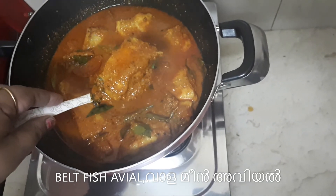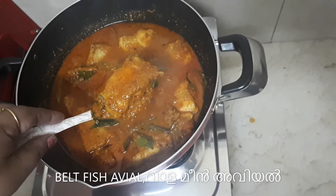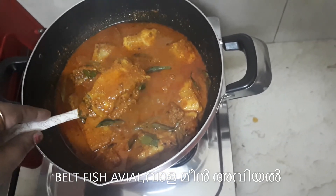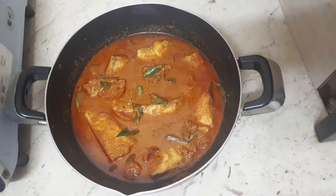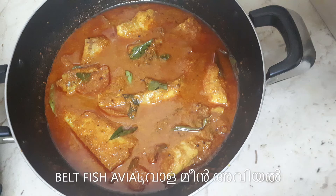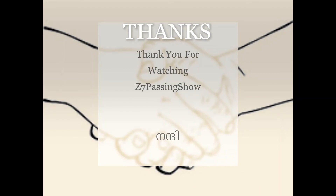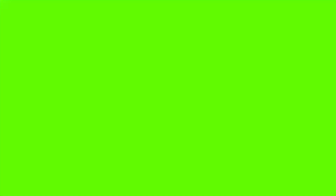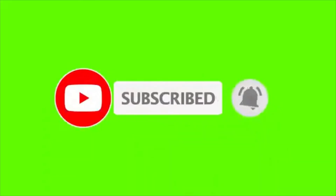Subscribe, like, share, comment. I will see you in the next video.